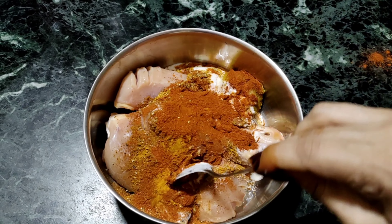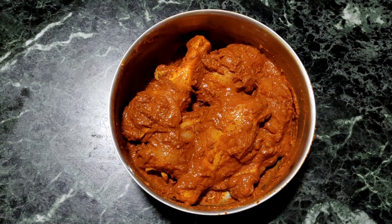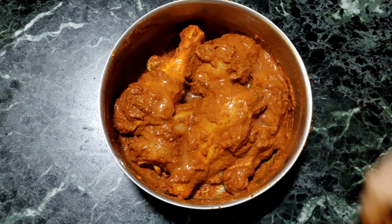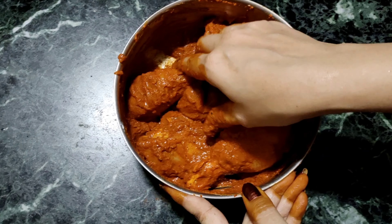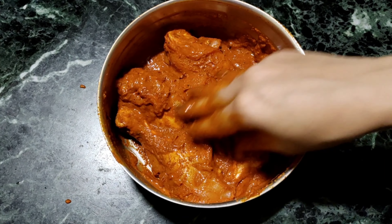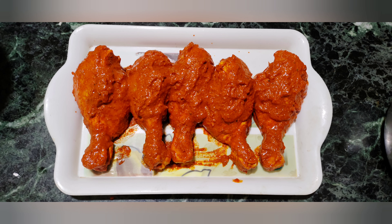Mix everything well together, squeeze in 1 lemon, and marinate the chicken. Keep it aside to marinate.